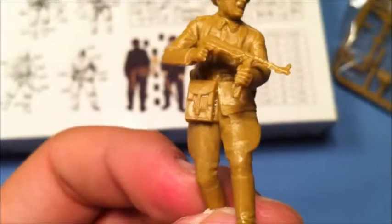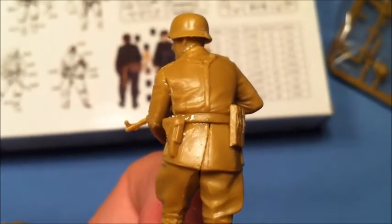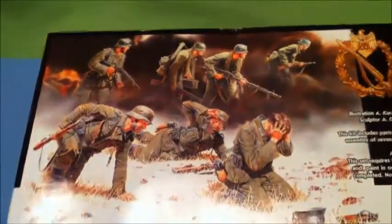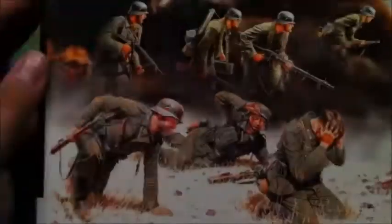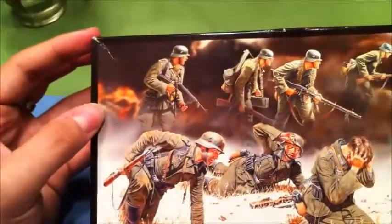The last figure I've built so far is this guy who's screaming. Again, the level of detail is nice but the flash and other stuff is not. I'll need to use quite a lot of filler for the gaping holes. For the price — nine euros for seven figures — it's still okay. It's not high-end, and I don't know how old this kit is. If you want to buy it, buy it, but don't expect too much. Thanks for watching — this is Hollywood Modeling, see you next time!